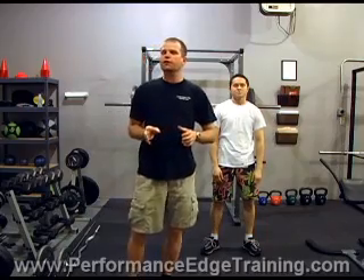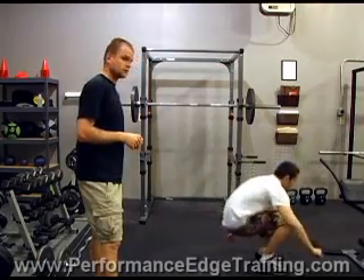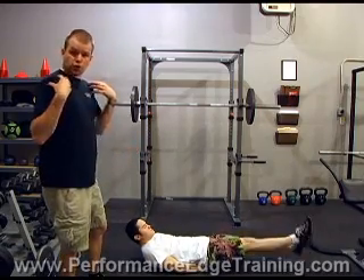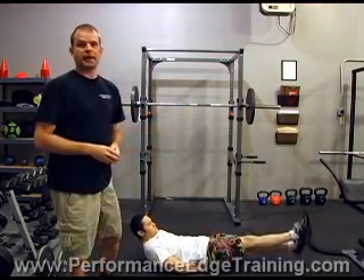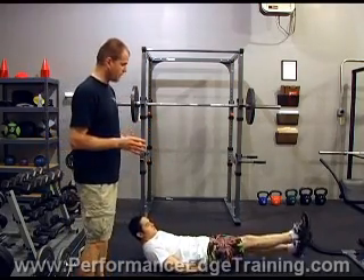Exercise number three is flutter kicks — this gives us a little dedicated abdominal work. There are lots of various exercises to concentrate on the abs, but flutter kicks work really well with this program. Robert's going to demonstrate. He wants to keep his lower back on the ground; his shoulders can come off the ground. The more you keep your shoulders off the ground, the harder the exercise is. He keeps his knees straight and just pumps his feet up and down — hence the name flutter kick.